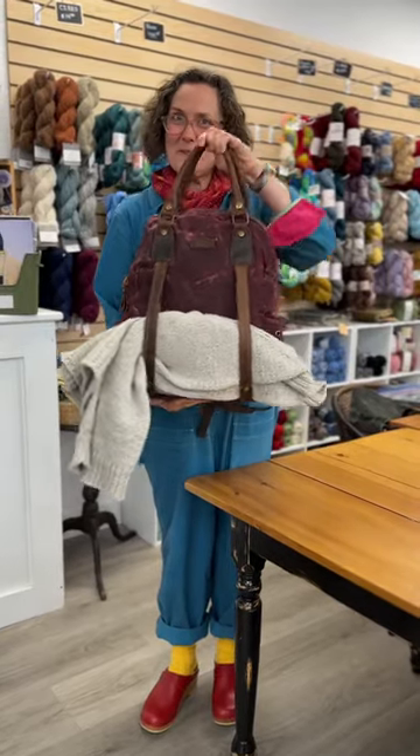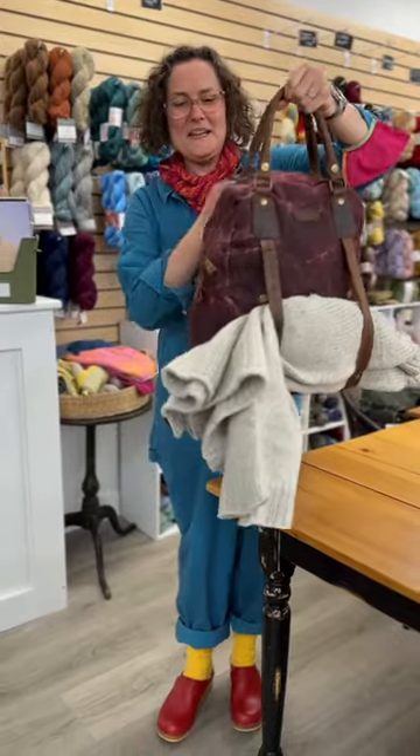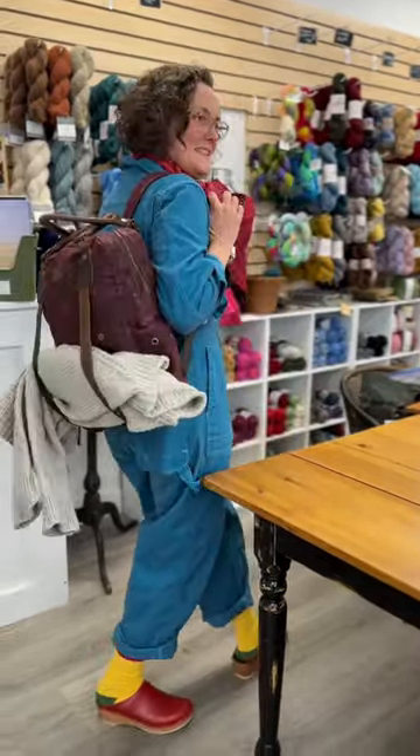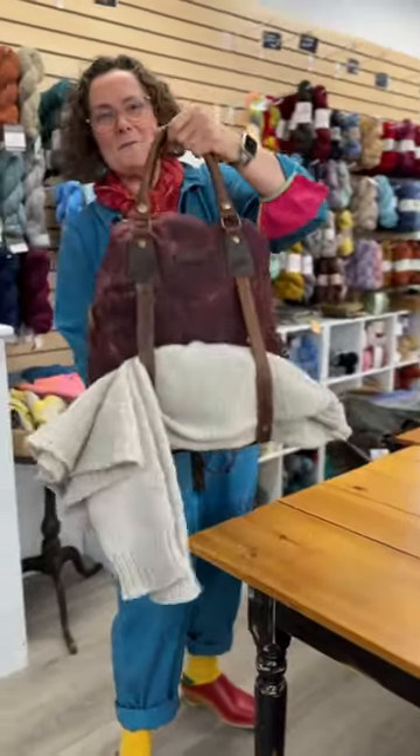I am here with this amazing new bag from Delacue. This is a maker's bag. It's got handles — backpack handles. It's got hold-em-up handles.